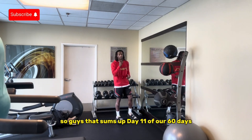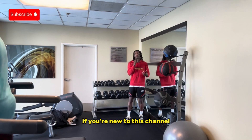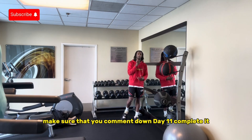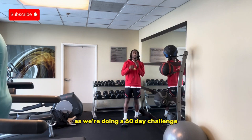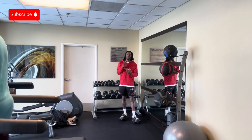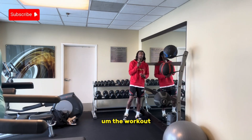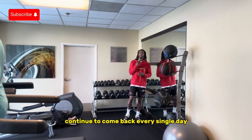So guys, that sums up day 11 of our 60 days of plyometrics. If you're new to this channel, make sure that you like, comment, and subscribe. If you completed today's workout, make sure that you comment down "day 11 completed." Make sure that you guys continue to stay consistent as we're doing a 60-day challenge. Try to get at least three people that you send this video to — share with them the workout, let them know that you do this workout and that it's free. Make sure that you guys continue to come back every single day.